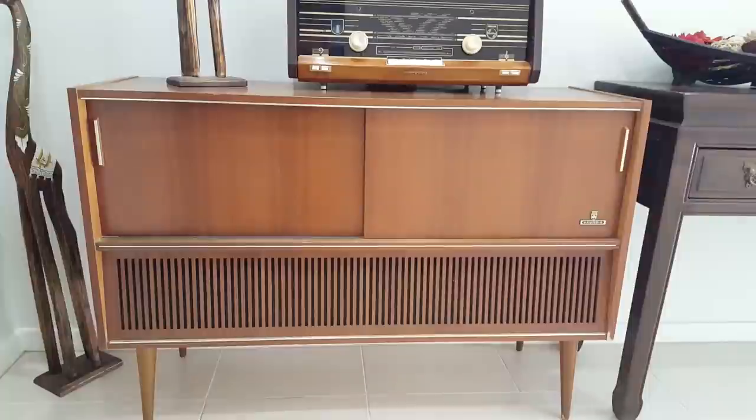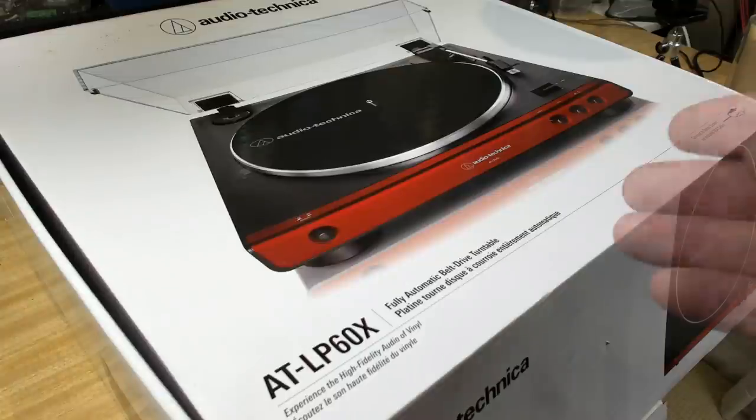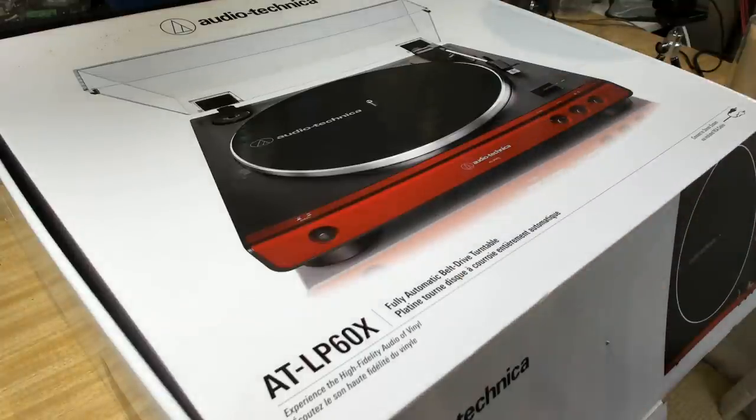G'day and welcome back. As we saw last week, the turntable was missing from the radiogram, and the gentleman that gave it to me said there's no problem — it's in a box. Here it is. What he's given me here is an Audio-Technica turntable, so that's going to go well. I'll have to put it inside — I guess I can just sit it on the legs.